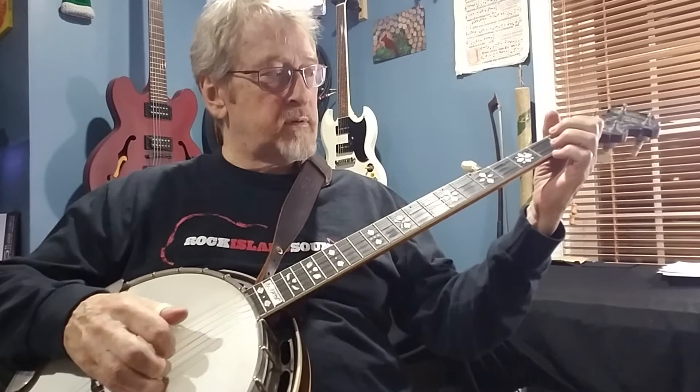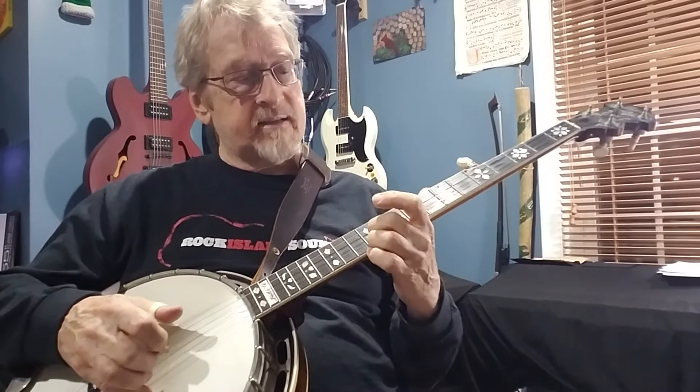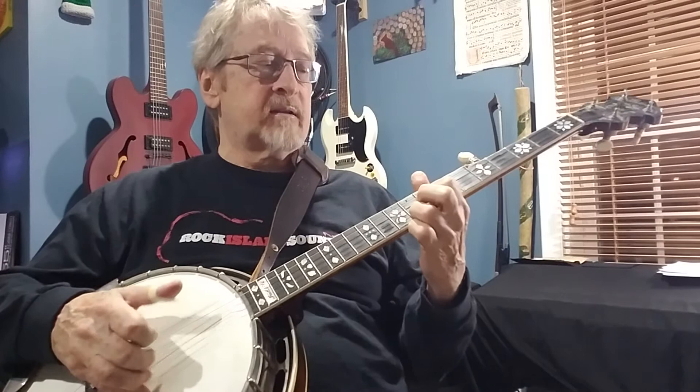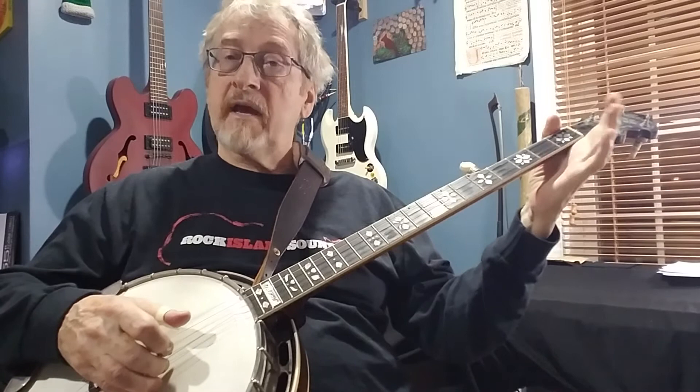So there's open, then five-five, seven-seven, nine-eight, ten-ten, twelve-twelve, ten-ten, nine-eight, seven-seven, five-five, four-three, three-two, one, and open.